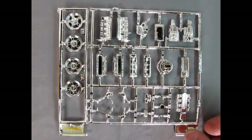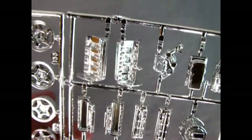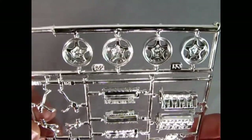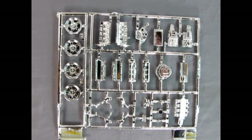Here we have the chrome components that make up the wonderful engine — that Lotus motor. Take a look at the wonderful engine block and covers. And there we also have our chrome-plated wheels. Really excellent work by AMT in bringing us this wonderful chrome-plated engine.